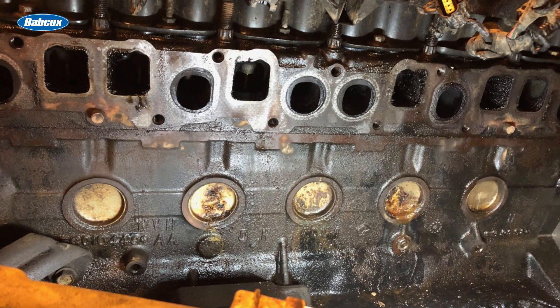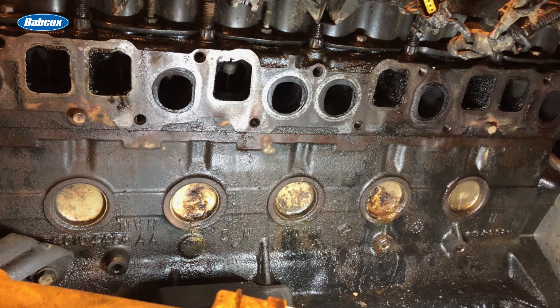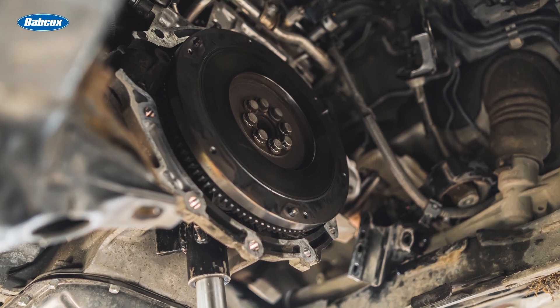A leaking freeze plug usually shows up as coolant dripping from the back or the side of the block, and depending on which plug fails, it can turn into a major repair job. Rear plugs often require pulling the transmission or engine to replace.